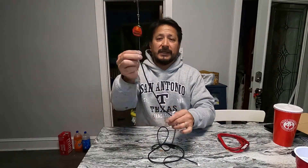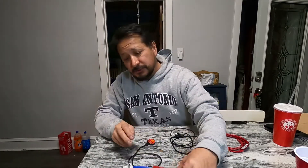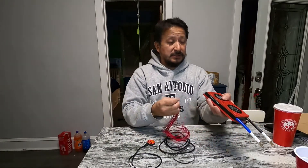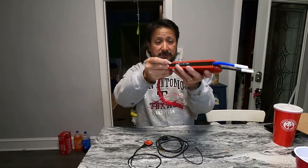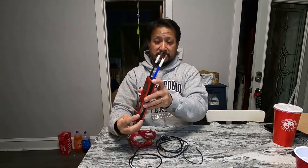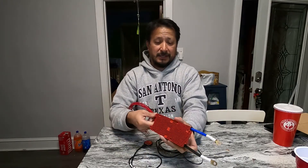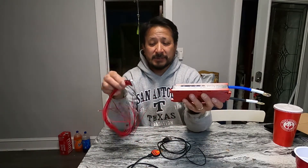Next up is a Bluetooth dongle. There should be another port on this for it. This is the 14S version, so that port is labeled 14, and the Bluetooth dongle plugs right in there. Let me figure out where this Bluetooth dongle is going.